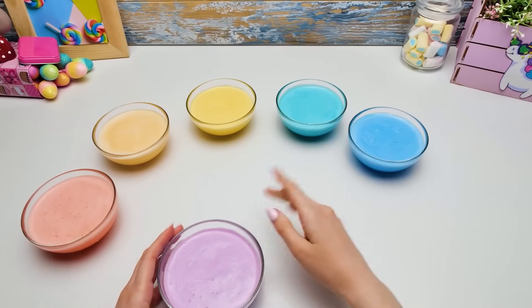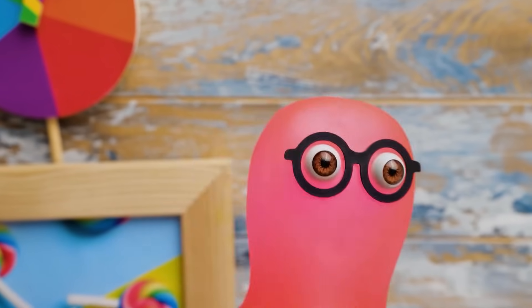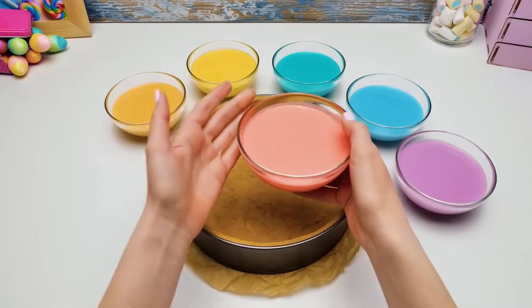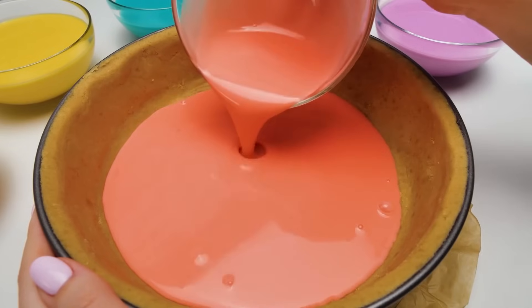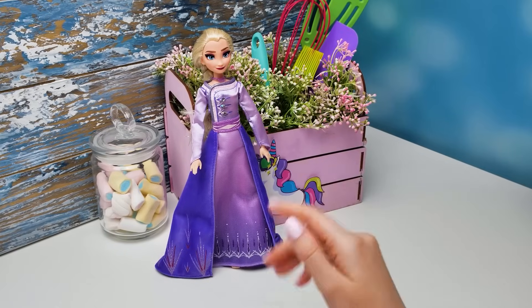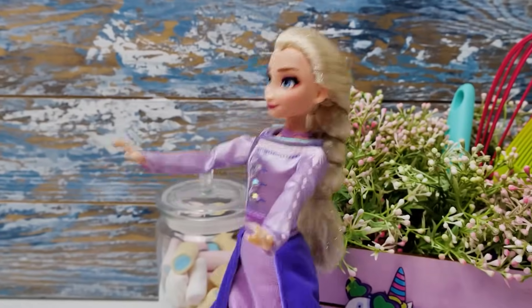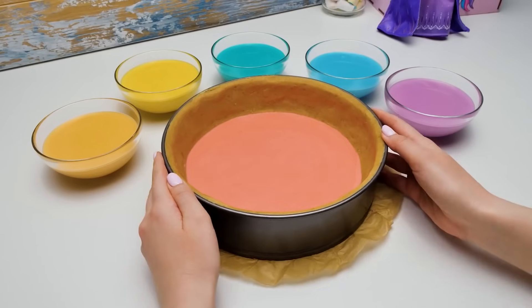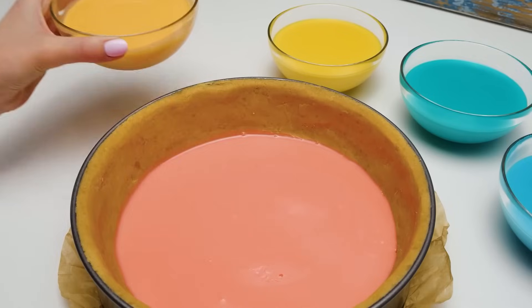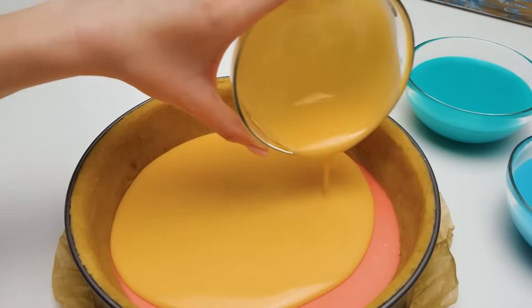Sammy, can I ask you to invite Elsa to help us here a bit? In the meantime, I'll bring the crust! Guys, our crust is ready! Now we can pour the red part of our filling into the springform! Elsa's here! Hi, darling! We need your magic — would you be so kind to help us? Sure, no problem! Guys, you'll need to put the cake into the fridge for 20 minutes each time you add a new layer! We decided to speed up this process with the help of Elsa's frozen magic!